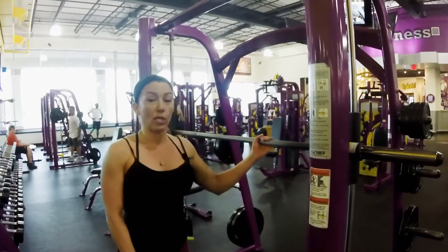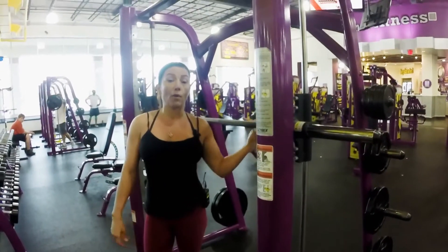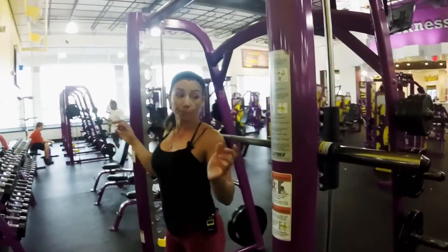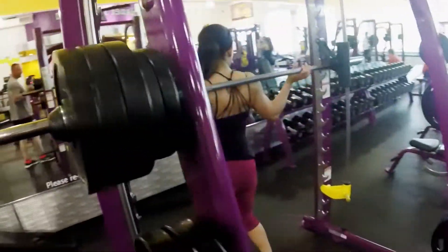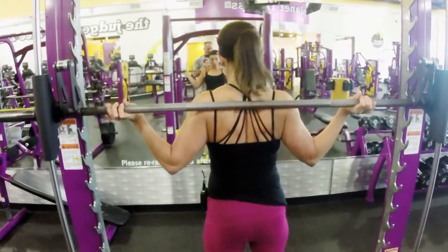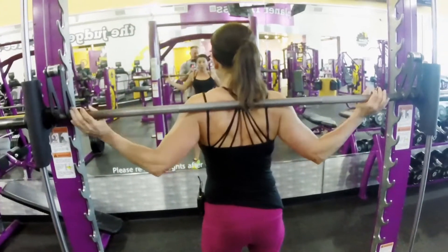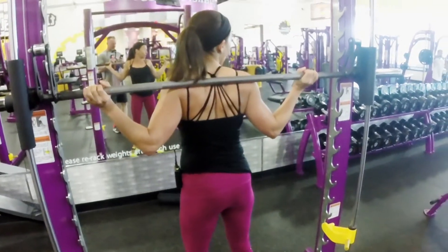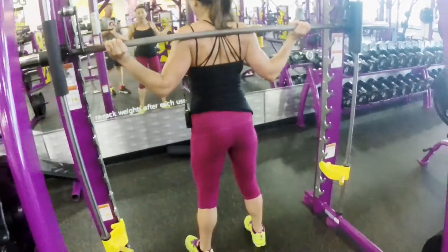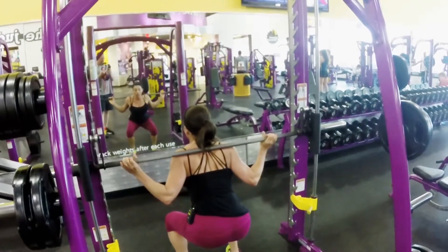You're going to start off with the lightest weight that you can. And to be honest, if you're a beginner, maybe you might not want to have any weights at all — so I'm not going to use any weights just to show you an example. The bar goes back. When you put the bar on the back of your neck, you don't want it up here — you want it across the fat part of your shoulders. Your hand preference, where you're putting your hand, is totally up to you. You want to make sure that your feet are almost right underneath the bar, because when you're bending back, you're going to put your butt all the way back and your knees are going to be at a 90 degree angle.